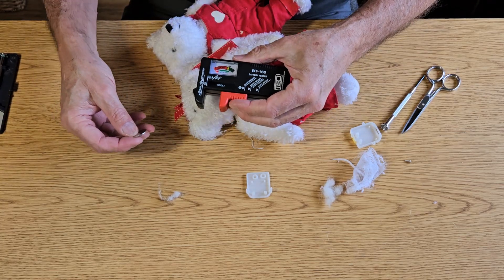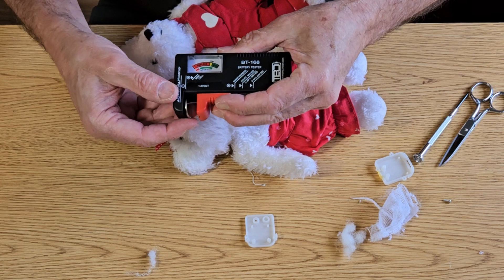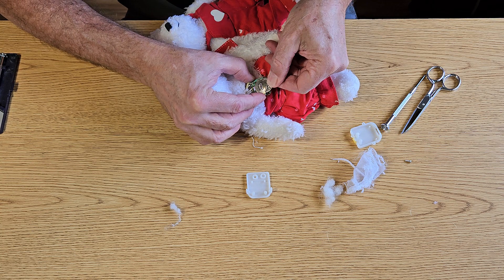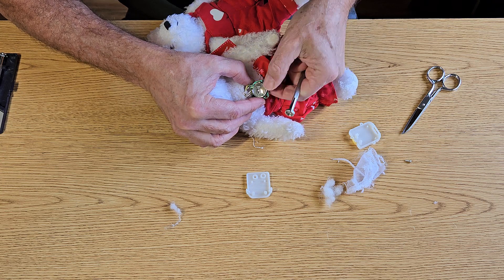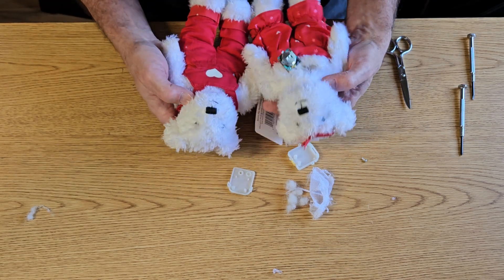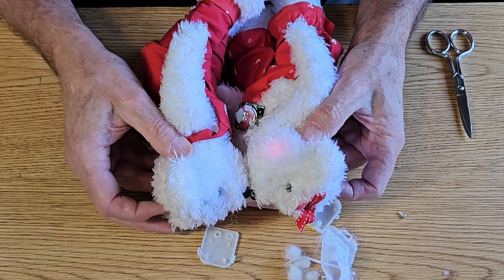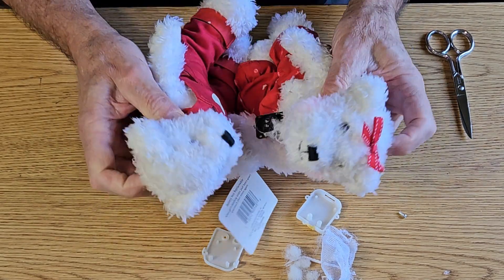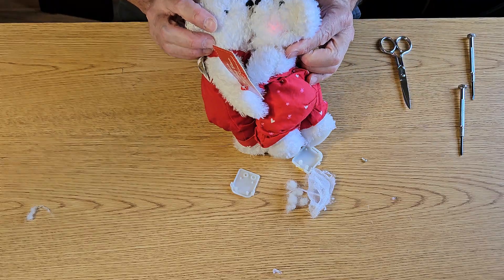I'll use this little battery tester and just make sure that this is the issue. Look at that — it's completely dead. Here I have a new battery. Let's put that in and see what happens. Just slide that in there, all the way in. Before I put this back together and sew this up, let's test the little bears. There it goes — look at that! Little glowing cheeks. That's cute.